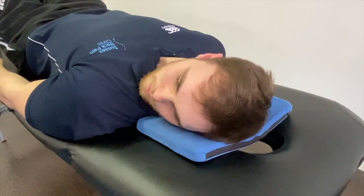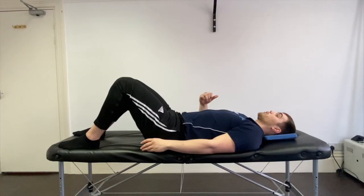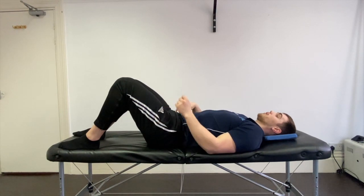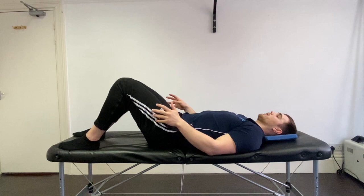We're looking for five repetitions on each side, so do all to the right and then all to the left. If there's still pulling and tightness, keep doing that release work.